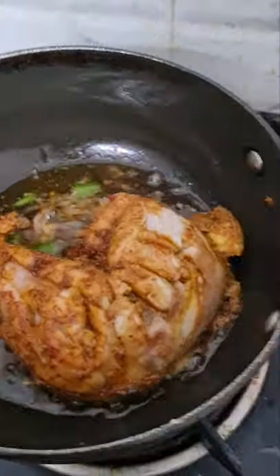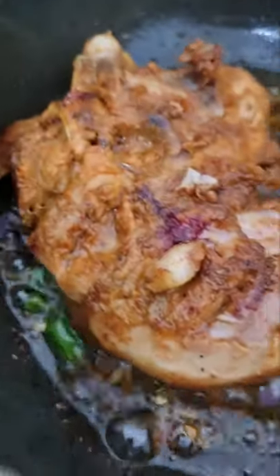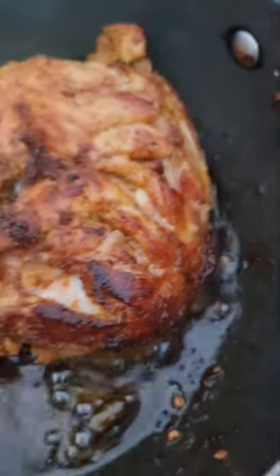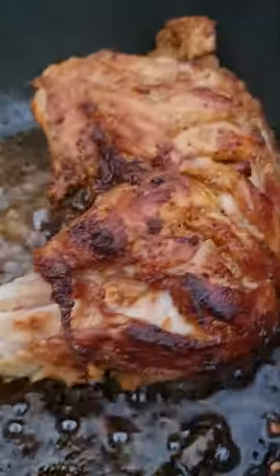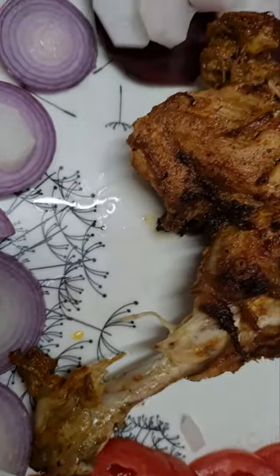Add some green cheese. Look at that — wow! Look at that juicy chicken. Here's our rum chicken.